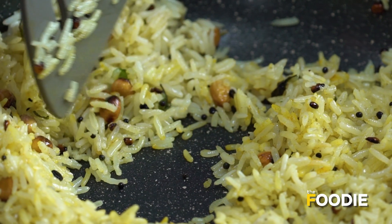As you can see, I've got a beautiful colour on the rice. And my lemon rice is ready to be served.